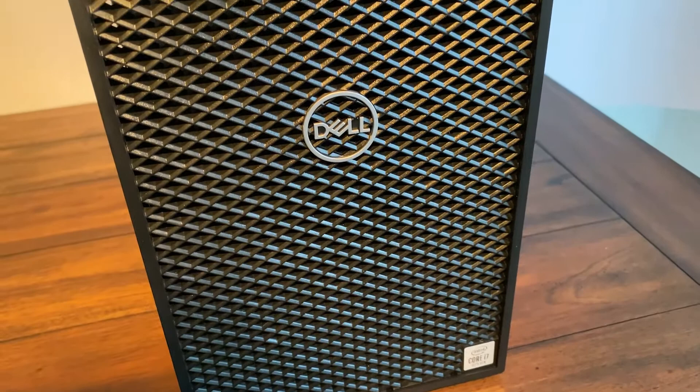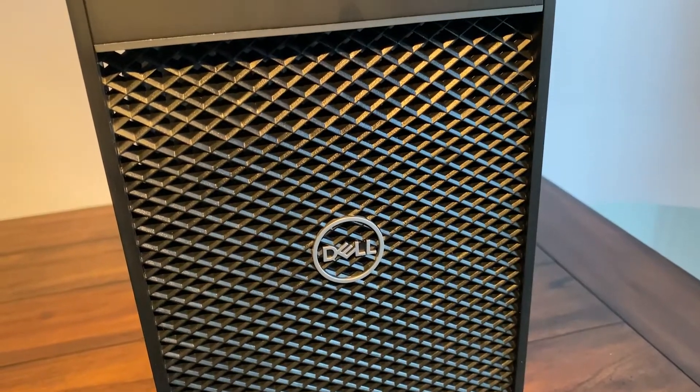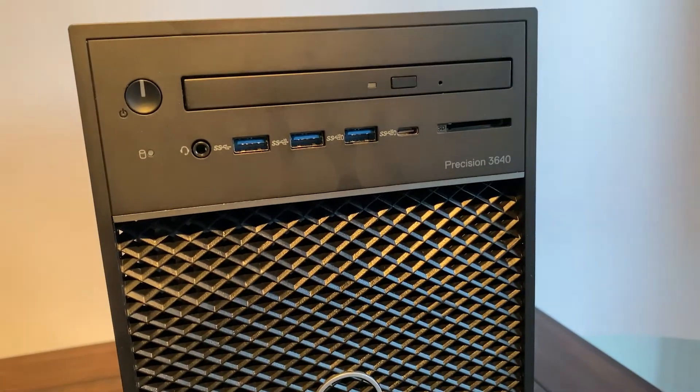What a fantastic looking case — this new design is absolutely superb. Three SuperSpeed USB ports and a USB-C on the front.